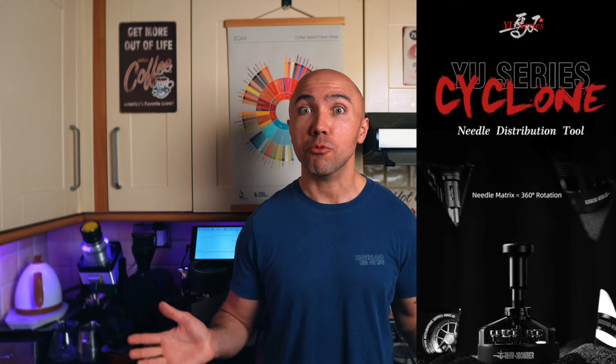Lots of semi-poetic descriptions on the website that actually make me gag. I'm checking the website as we speak — this tool is a part of the Yiwu series, if I pronounce it correctly.